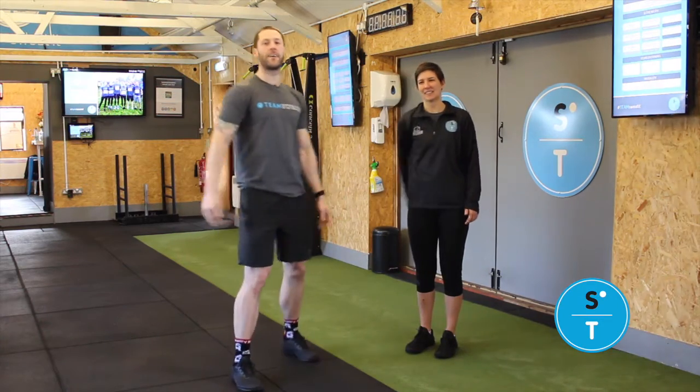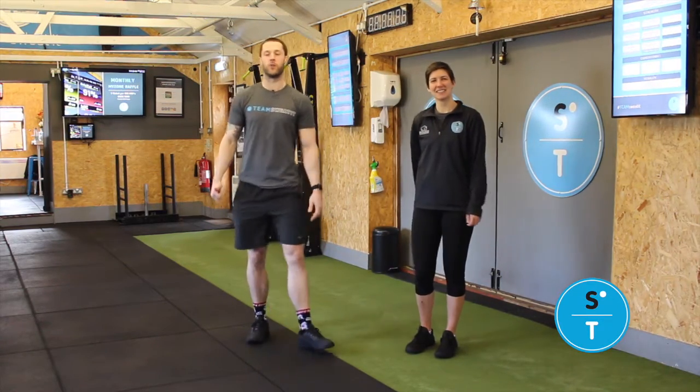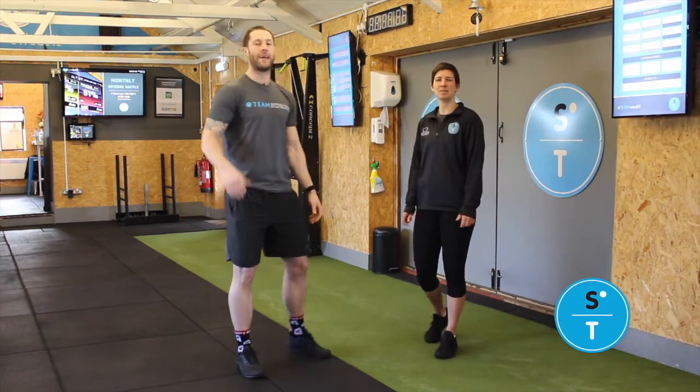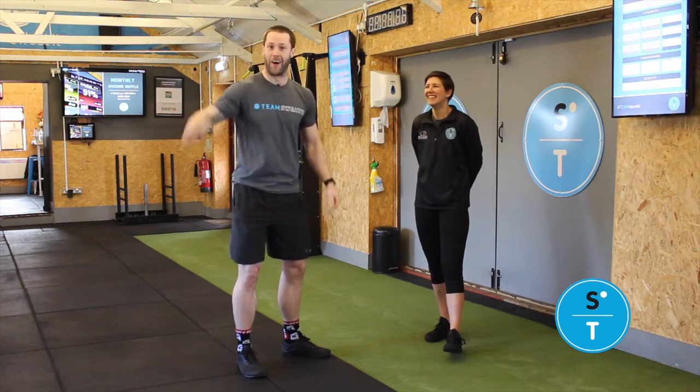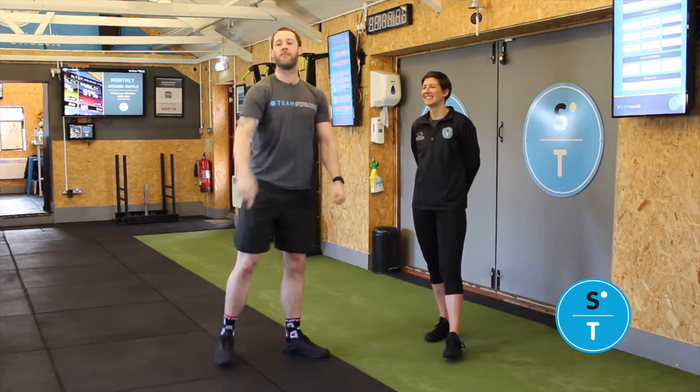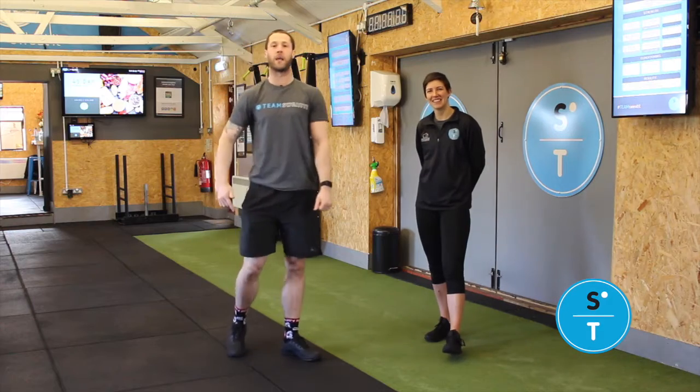Another Friday is upon us guys and today you are looking to join the 500 Club. Now some people think this is a powerlifting club — absolutely not, not today. 500 reps, five times, get them done.